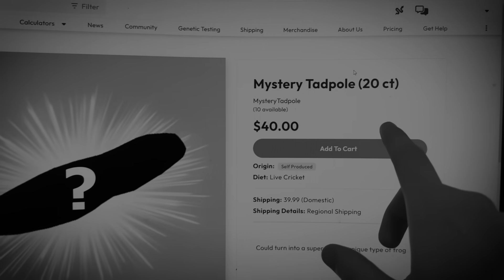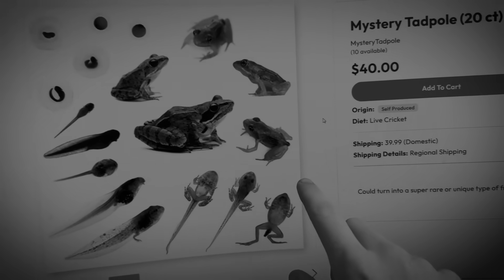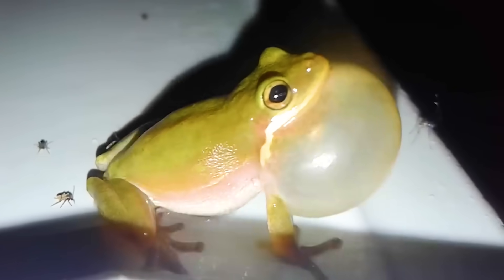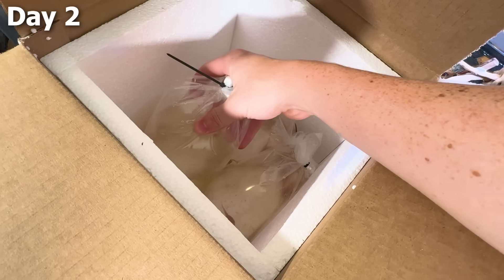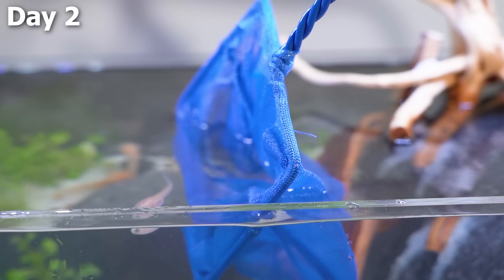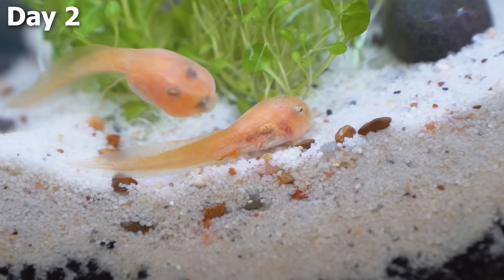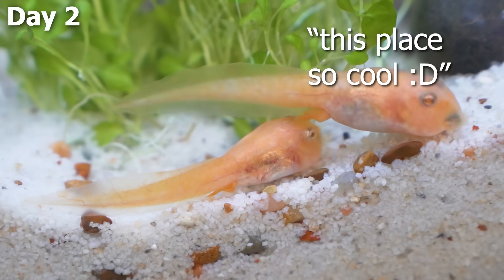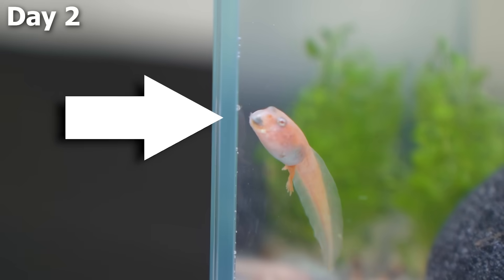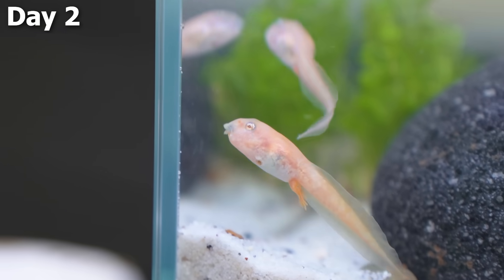When I bought them, I actually got a 20-pack of mystery tadpoles, meaning that once they grow up into frogs, it could literally be any species in the world, and some have really cool abilities. I really hope we got one of those rare species. One by one, I put each of the tadpoles into their new enclosure, and immediately they started to explore all around and even interact with each other. But this one guy just kept swimming into the glass — I think he got brain damage.